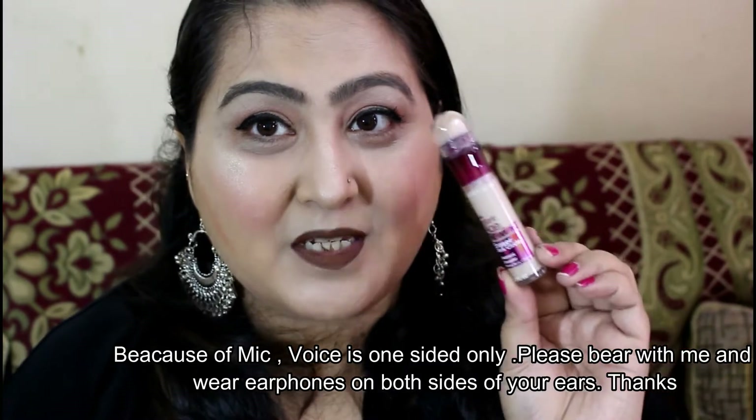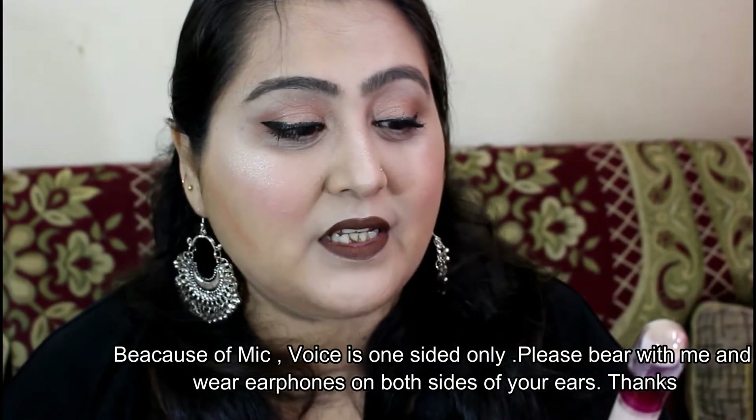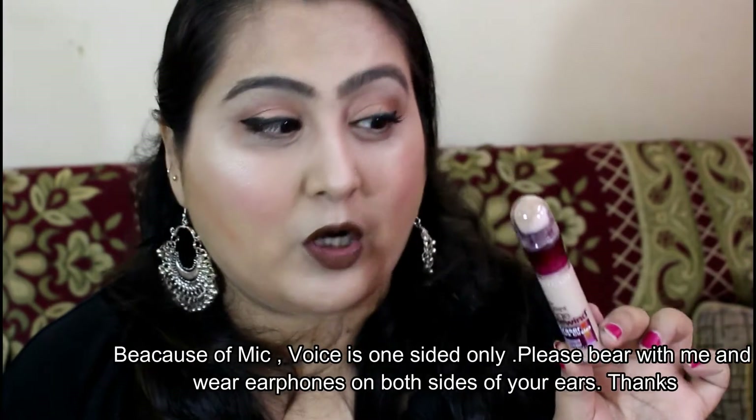Today I am going to talk about this particular product, a little concealer. This is the New Instant Age Rewind Eraser Dark Circles Treatment Concealer by Maybelline New York.